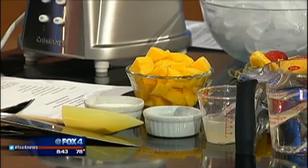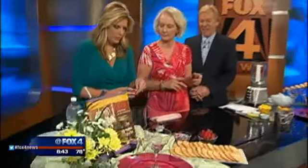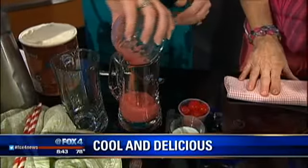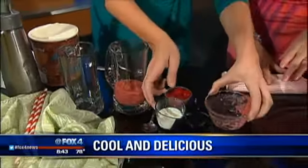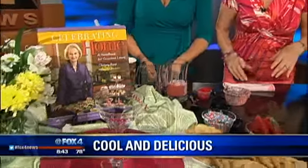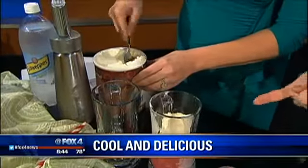We've kind of gone back in history. I have an old-fashioned strawberry ice cream soda, and it starts with about a half cup of pureed fresh strawberries. You just dump all that in the glass, then add two tablespoons of milk and a scoop of ice cream.